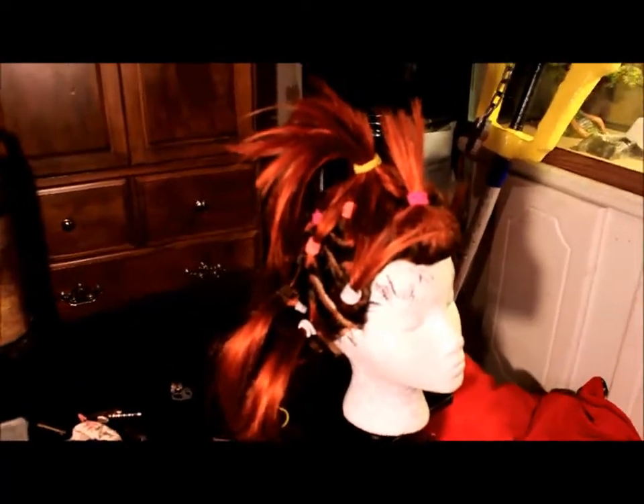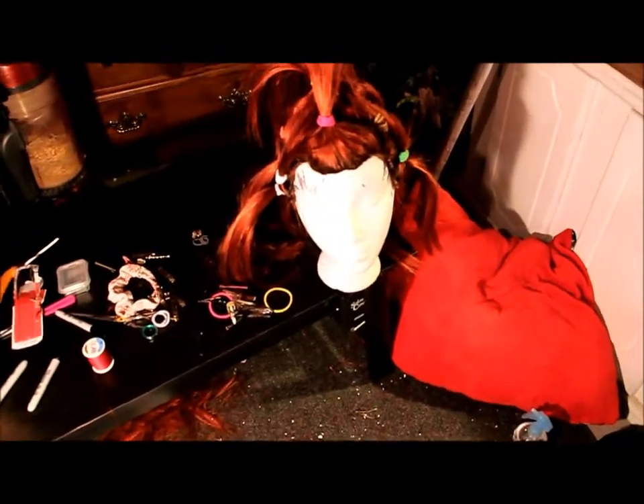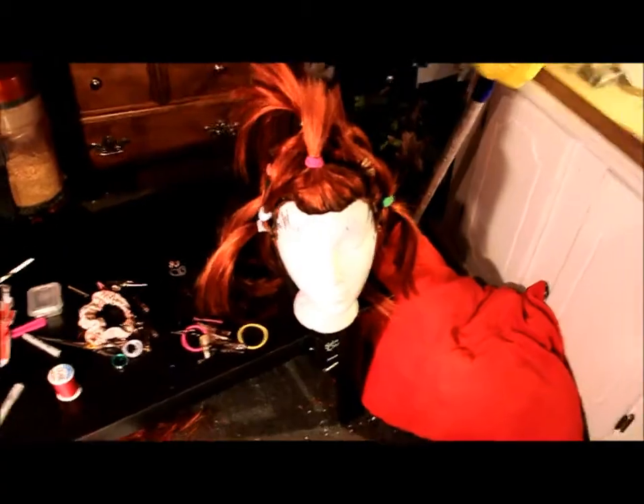If the clips begin to get too heavy, you can put them in ponytails instead. I'm just using clips for now because it's easier to not have to take the ponytail in and out each time. Alright, so I got it all put in ponytail holders and all of it is dyed at the roots now.